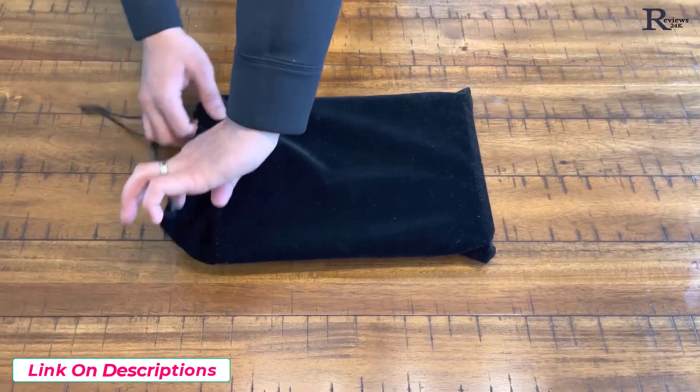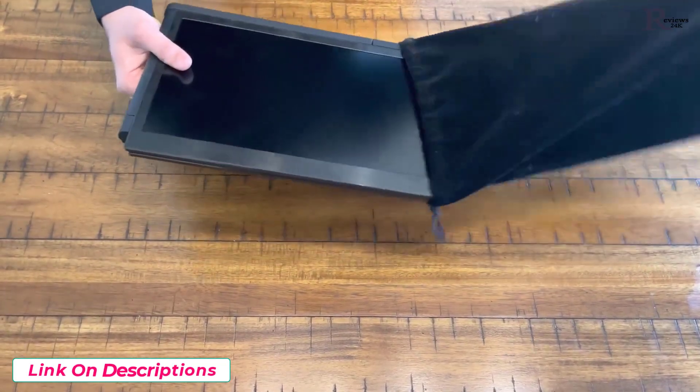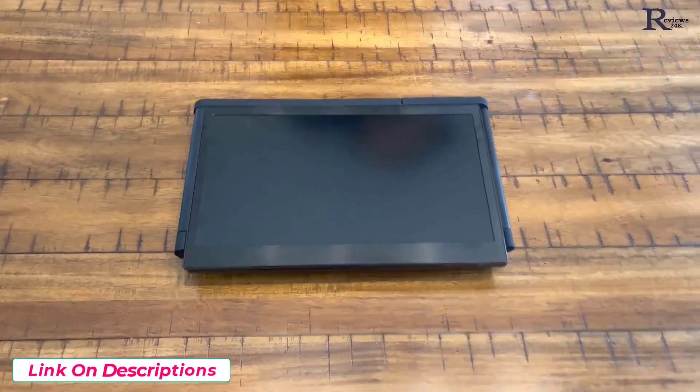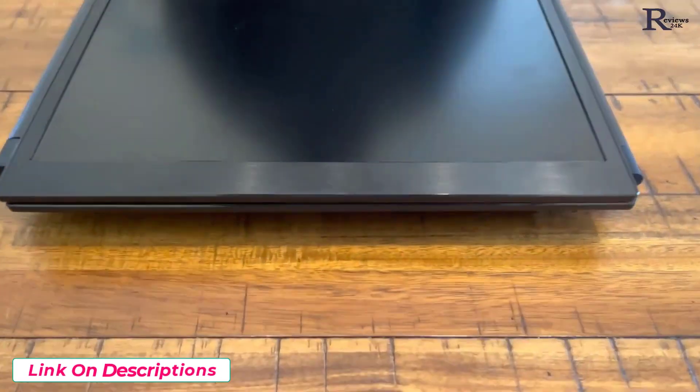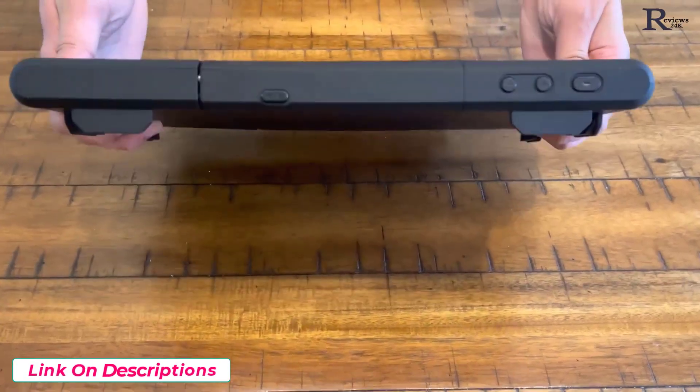Hi everyone, today I'm going to be reviewing the Ophia P2 Pro triple monitor screen. I've been using it for a few days and I really like how it has made everything so productive for me. I'm able to do multiple tasks at one time without having to have a full-blown computer setup, and this is very portable as well.